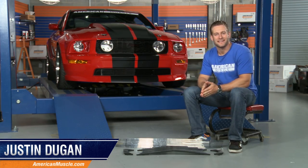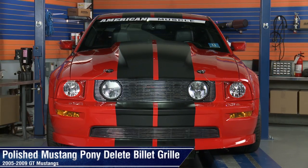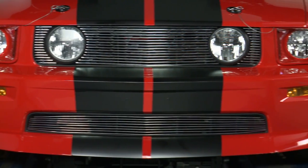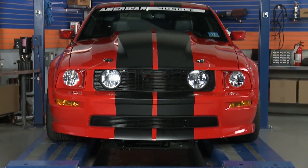Hey, I'm Justin with AmericanMuscle.com, and I'm taking a closer look at a couple of Pony Delete upper and lower billet grille options available for the 2005-2009 Mustang GT.